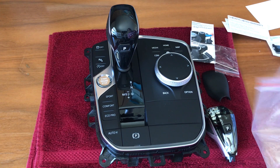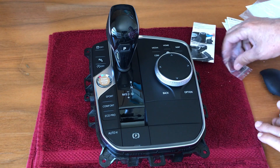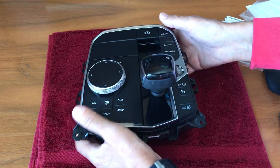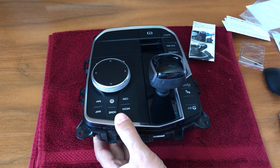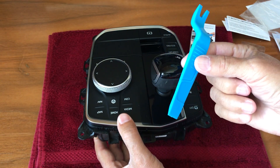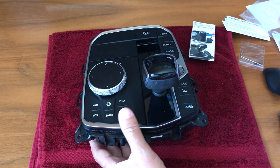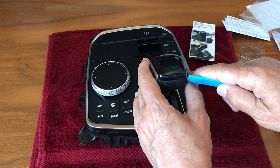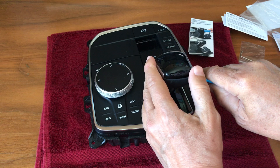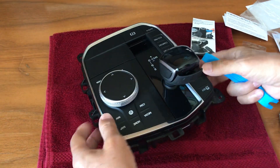Let's start disassembling the old gear lever first. Turn this around so you can see better. With the multimedia controller knob there was a blue tool that was provided. If you already have purchased that product then you have this tool, otherwise find something similar — plastic, not metal. Insert it here and try to pry off the back side here. Do it in different places.